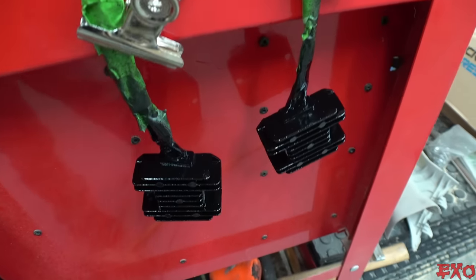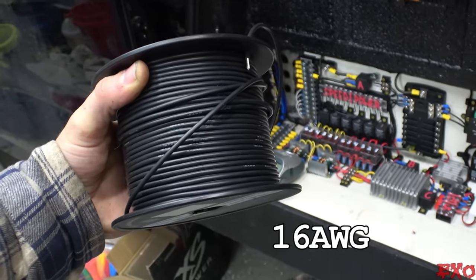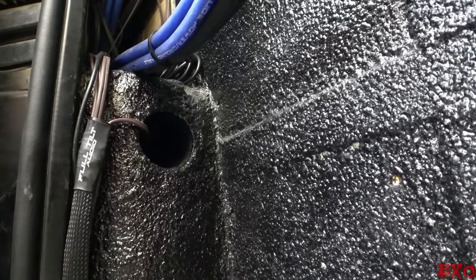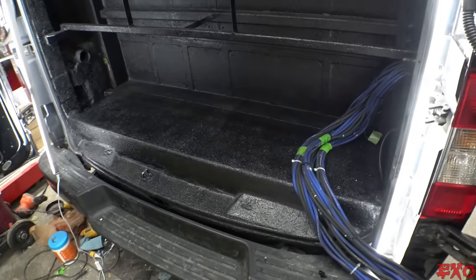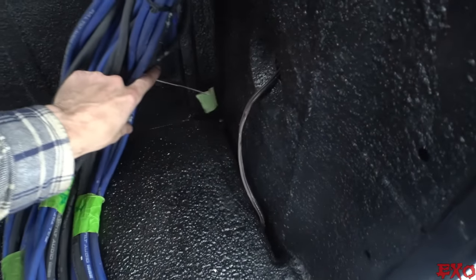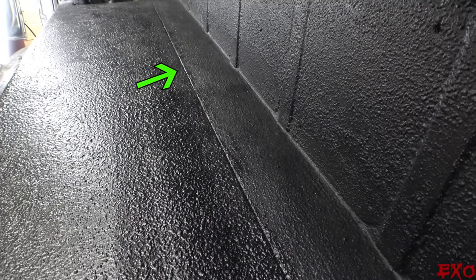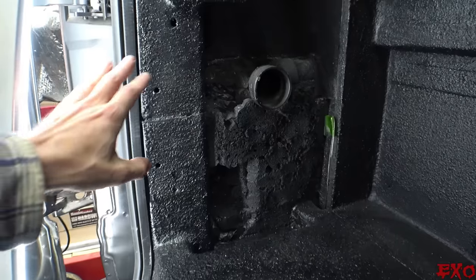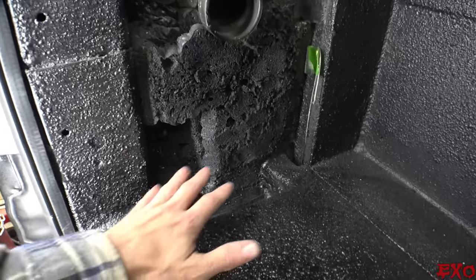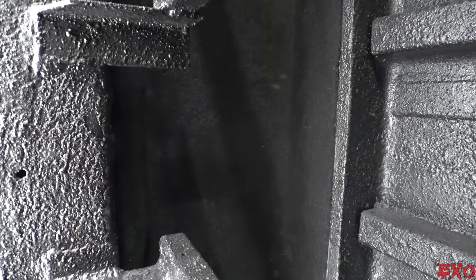I'll let these bad boys dry off nice and thoroughly, and in the meantime I'm going to run some wire right here from the secret command center all the way through this nice little conduit that we already have prepped. It's going to lead us to the extra little underground tunnel we incorporated right here. I have the pull string — it'll go right along the side and then that'll get us to this corner where the power supply needs to be. Don't worry about this little section right here — that's all going to be finished off with some carpet eventually.